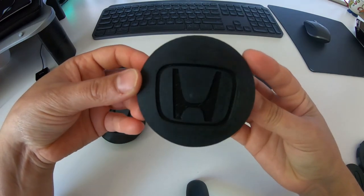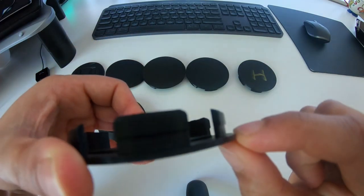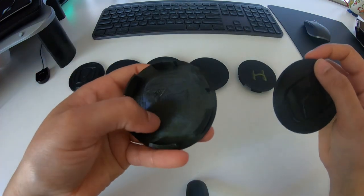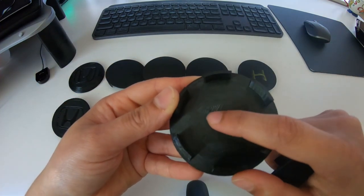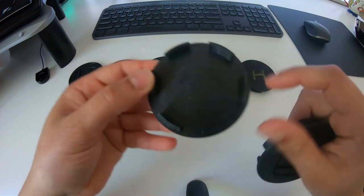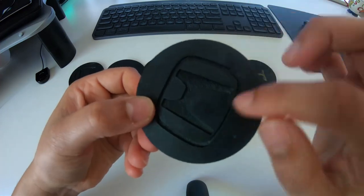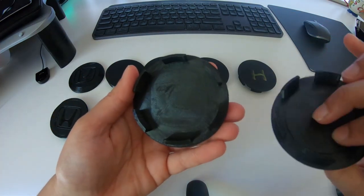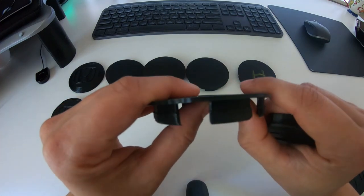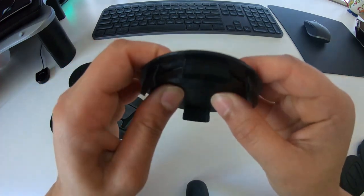This is an ABS print, so ABS is more heat resistant — and you can see the slight ridges on there. One design issue we had was that you could see the Honda logo coming through the back of the cap, so we decided to space it out by about a mil so we could print the Honda logo on without that weak point at the back. This one felt like it was going to snap — it's very very flexy — whereas this one isn't in comparison.